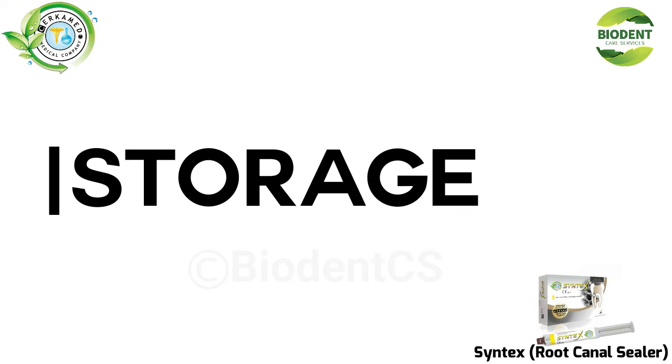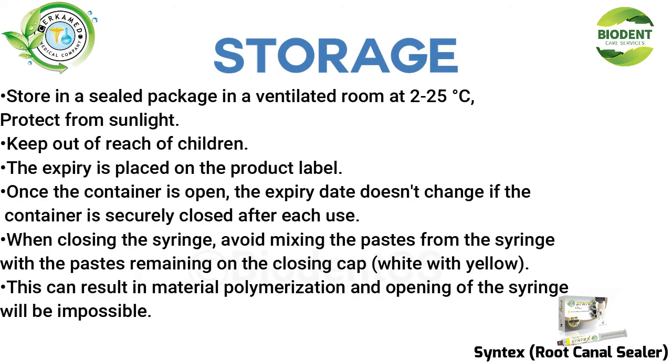Storage: Store in a sealed package in a ventilated room at 2 to 25°C. Protect from sunlight. Keep out of reach of children. The expiry date is placed on the product label. Once the container is opened, the expiry date does not change if the container is securely closed after each use.